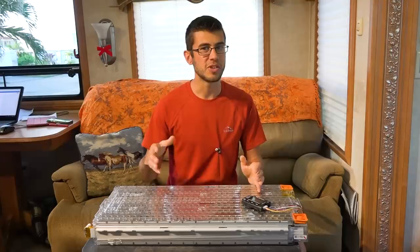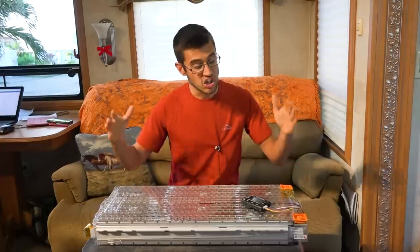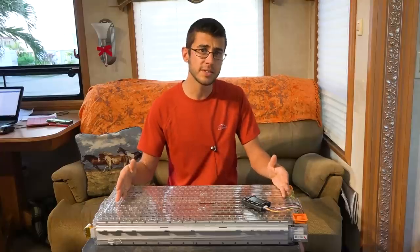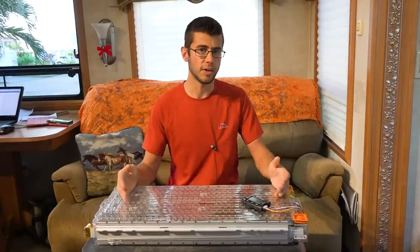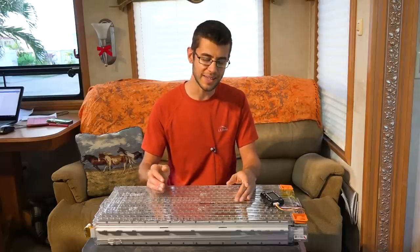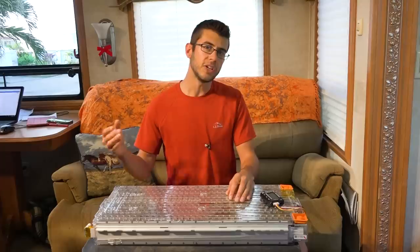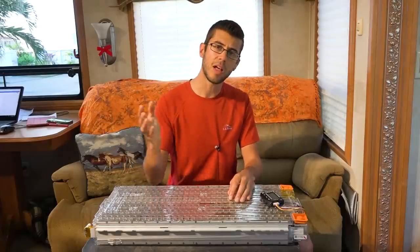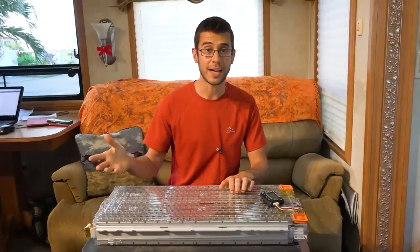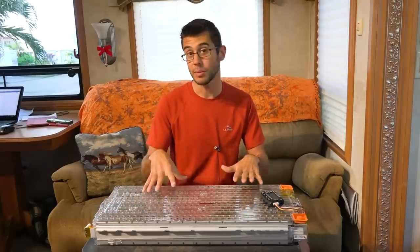Tesla batteries are around 208 watt hours per kilogram of weight, which compared to a standard lead acid battery at around 20 to 25 watt hours per kilogram means this thing is so much lighter for the weight we're carrying in the RV — and weight is critical in RVs. Lithium ions also have a lot of benefits over traditional lead acid batteries: they don't have a memory effect, meaning you can drain these a lot longer and get a lot more capacity out of this battery than a similarly sized lead acid battery without damaging it.